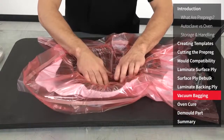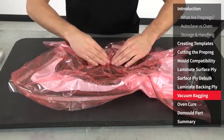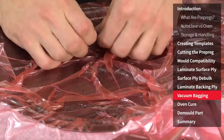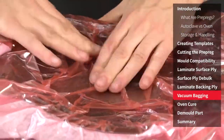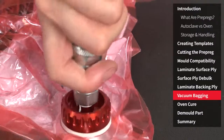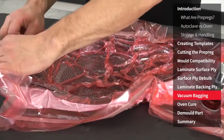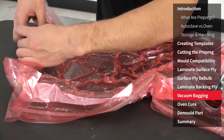As the vacuum is pulling down, the bagging film should be maneuvered and manipulated so that it conforms to the laminate without having to stretch. You will normally need to disconnect the vacuum supply a few times to allow for repositioning before a full vacuum is pulled. Once you are happy that the bag is properly positioned, full vacuum should be applied and the seal checked for leaks. Once you think that you have the bag well down and perfectly sealed, it's recommended that a 10 minute drop test is conducted to ensure a perfect seal.